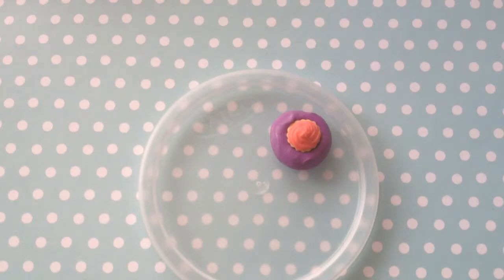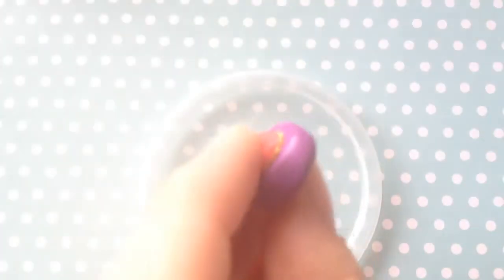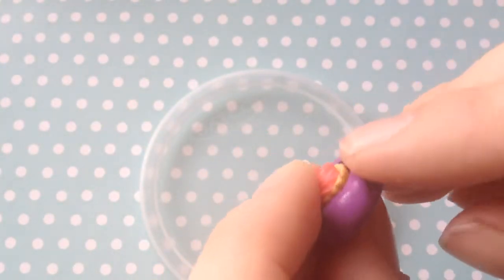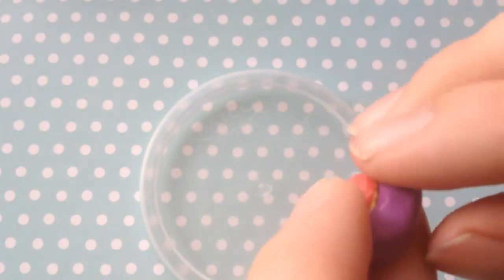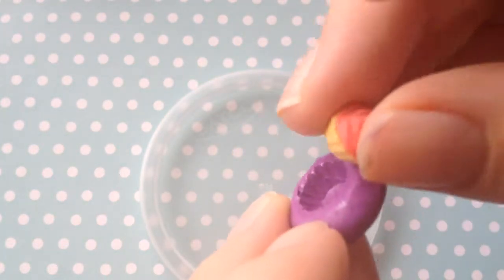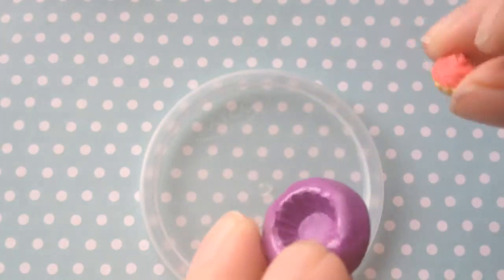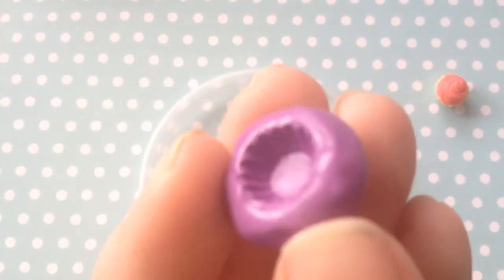I've left my mould for about 30 minutes now, so it should be ready. Have a look — as you can see, there's no residue left and it's not sticky or anything. It's just flexible, so it literally just pops straight out of the mould, and you're left with a mould that looks like this.